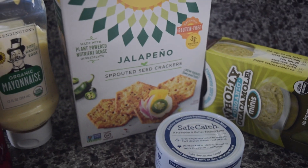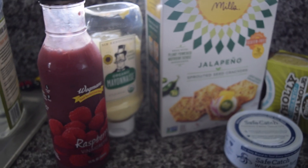As you can see, I like to use a tuna fish from Safe Catch because it's mercury tested and safe when you're pregnant.